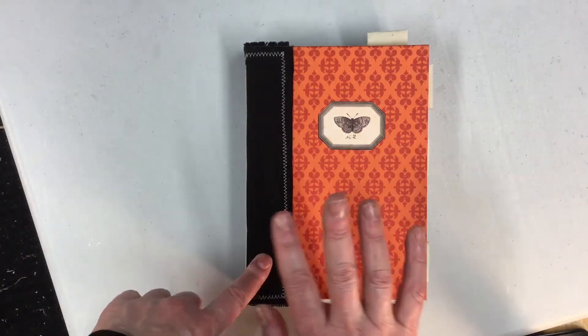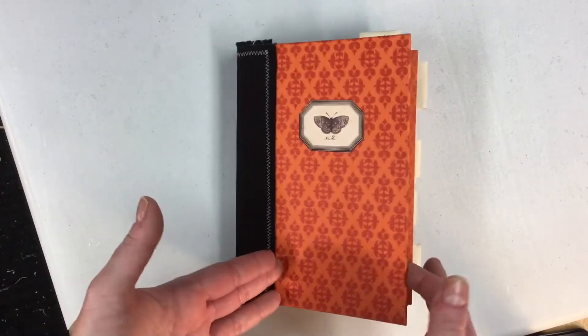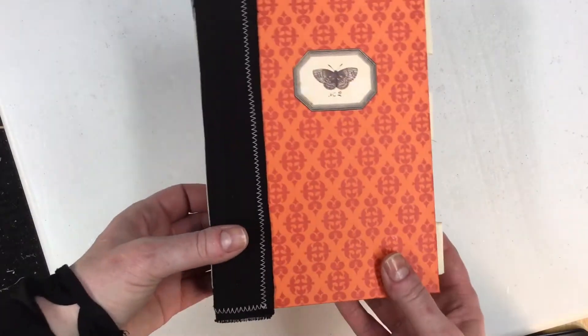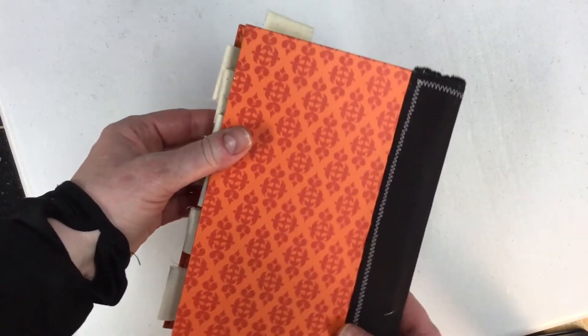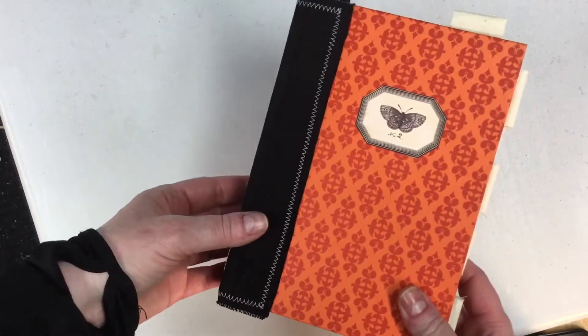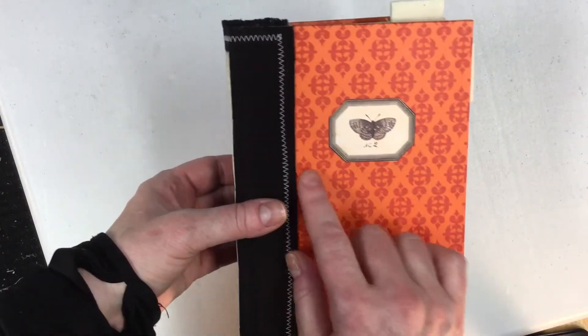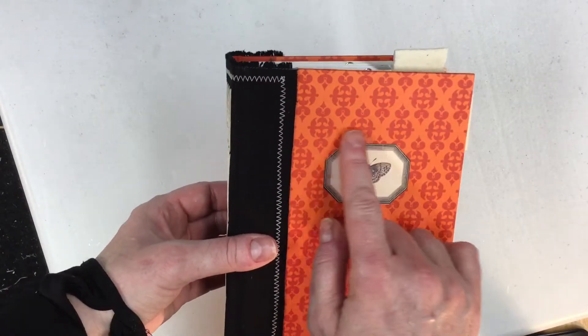I happened to find one of my Reader's Digest covers that I had gutted. I have a whole stack of them and one of them happened to be this orange cover — it worked out really gorgeous for this kit. This is an exclusive kit and I will leave the link in the description below. It had a lot of elements to it and I didn't even use it all; there's just so much in it, lots of goodies.